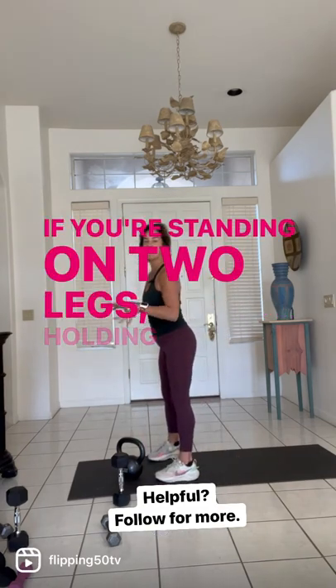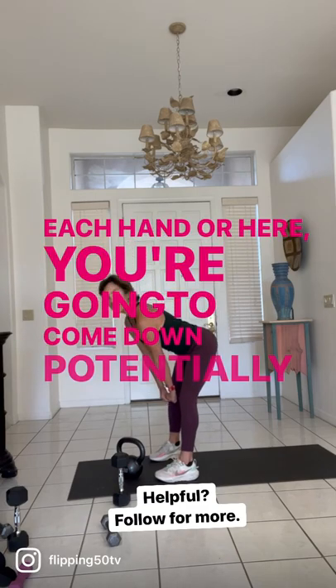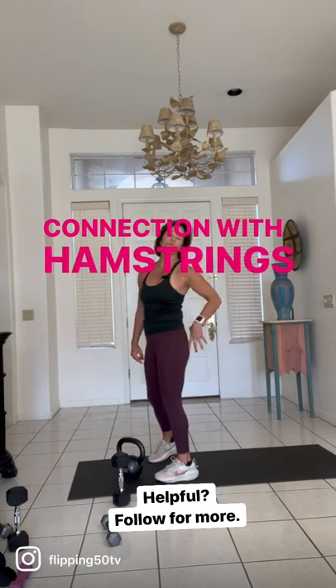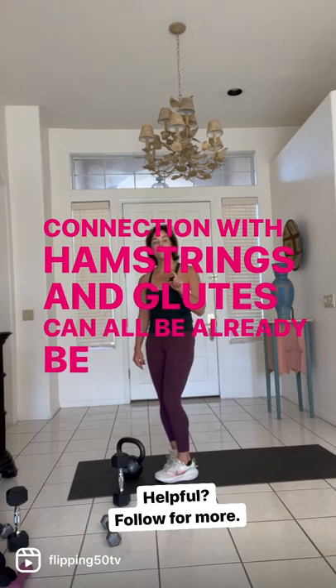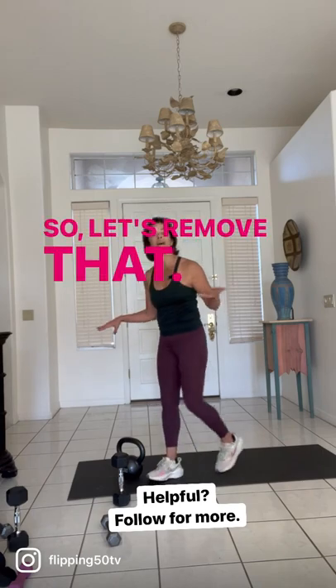If you're standing on two legs holding a weight — either in each hand — you're going to come down potentially. The connection with hamstrings and glutes can already be a problem. By the time we're 45 or 50, lower back issues are a problem, so let's remove that.